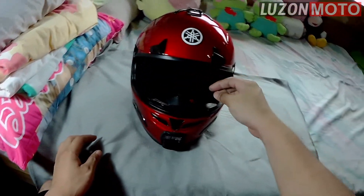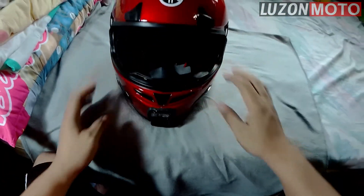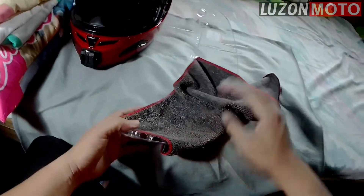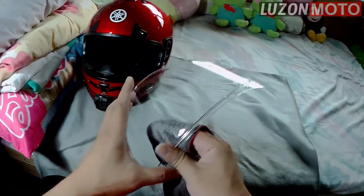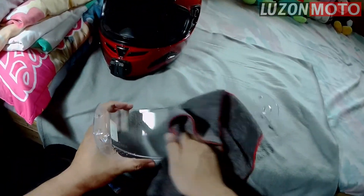We're done — the pads and this one and this one. Cover. What else? The visor. Kunin ko muna. Nakuha na natin yung visor natin. Ang gagamitin mong cloth para mag-dry or mag-wipe ng visor mo is dapat microfiber na cloth. Huwag yung kahit anong cloth lang para hindi mag-gasgas.